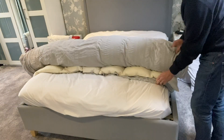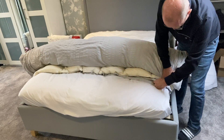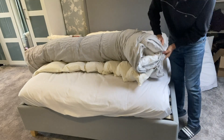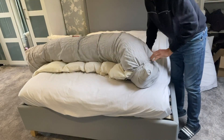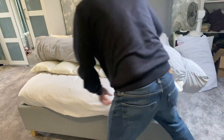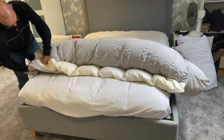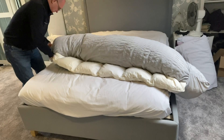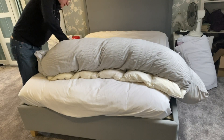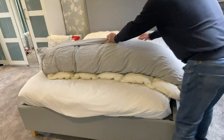Once you get there, feed the inside of the duvet cover and loop it round like a burrito. Do the same to the other side, and finally just make sure that you bring the middle of the cover over as well.